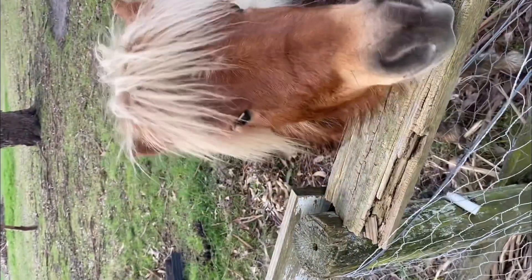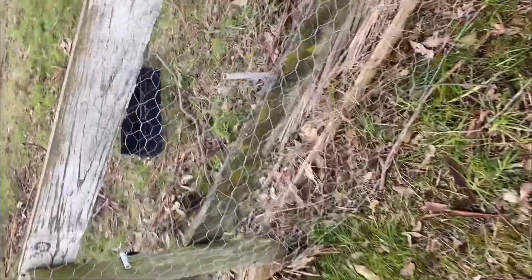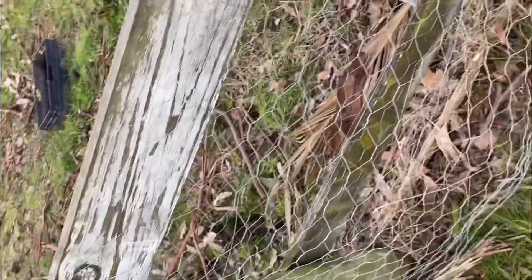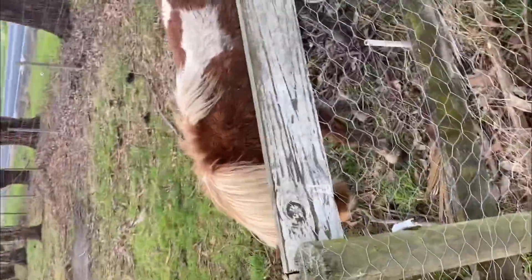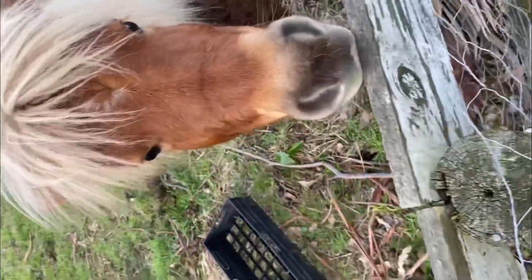Hey guys, welcome to the SCY farm. Today I'm doing some maintenance here — the fence line was kind of broken, there was a gap below, and it should be clearly visible here. You can see it, and the dog was going in through that gap and was troubling the pony, little Joey. So what I did was think about replacing this line.